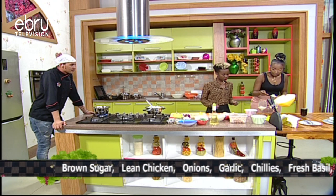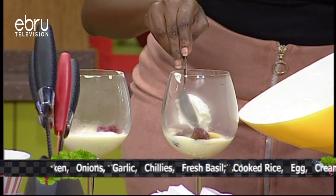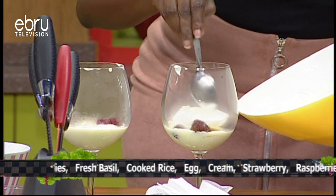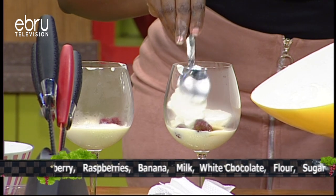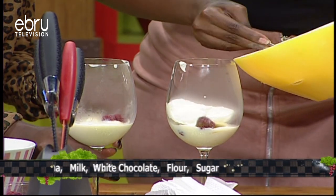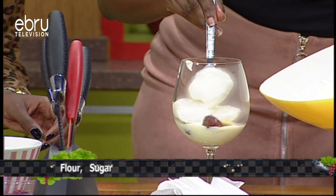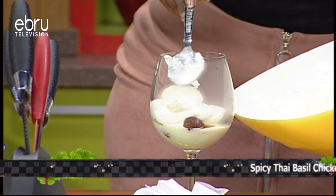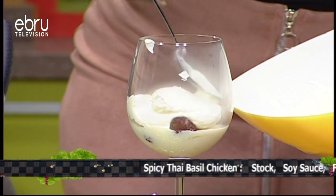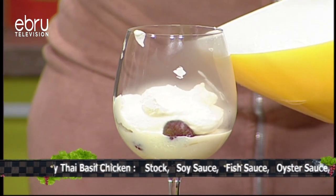You want to spoon the cream right on top. Don't worry if it starts to melt a little bit — it's absolutely fine. When you put it into the fridge it's going to be just perfect because it's going to set beautifully. This layer is going in the fridge now, and once it's set we'll do another layer on top.